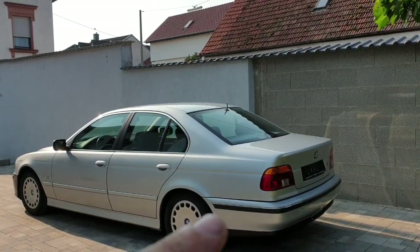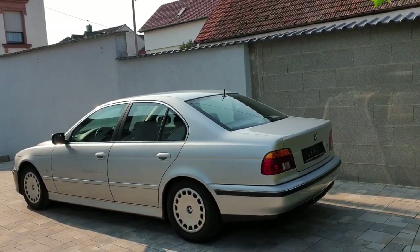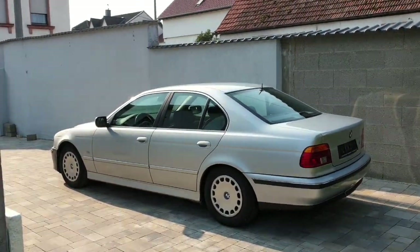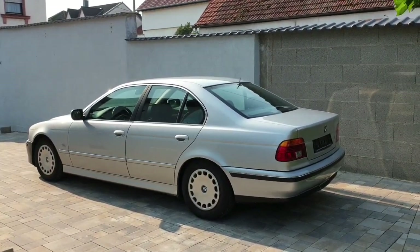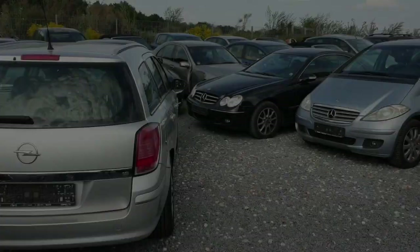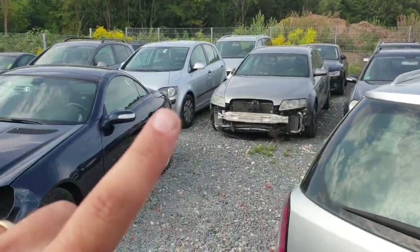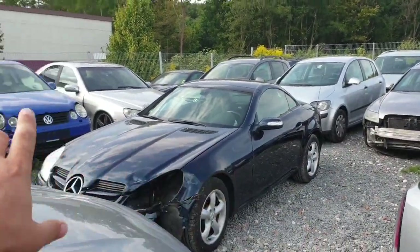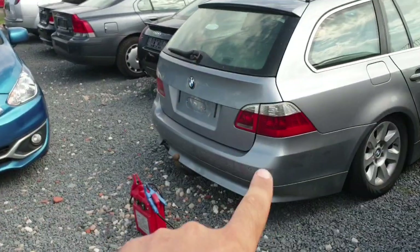I'm going to ask you what you'd like to see next — a newer 5 Series like an E60, or an E90 diesel? Comment below what type of car you want to see and I'll try to make it happen. Now I'm going to start searching for the next project car. I can see an Audi, Mercedes, Volkswagen, Porsche, and Opel here, but I think this one is ours.